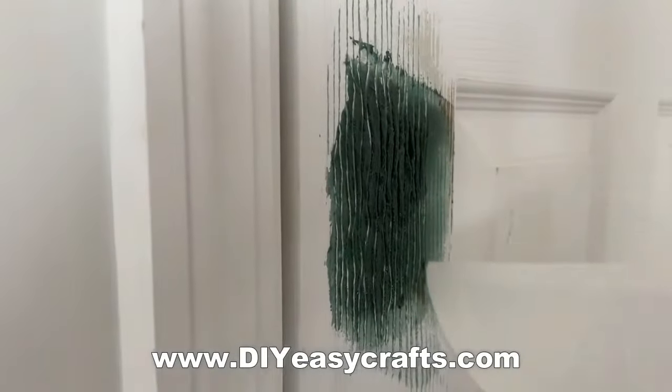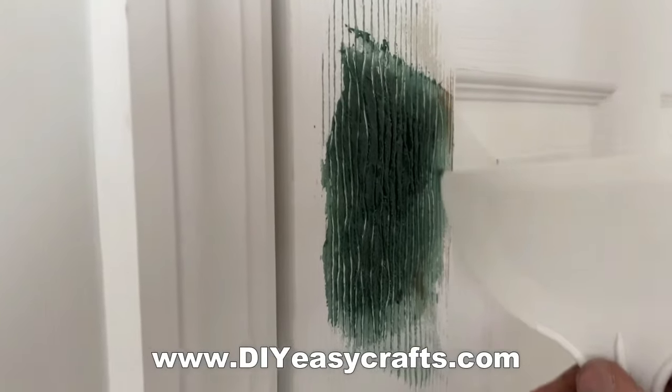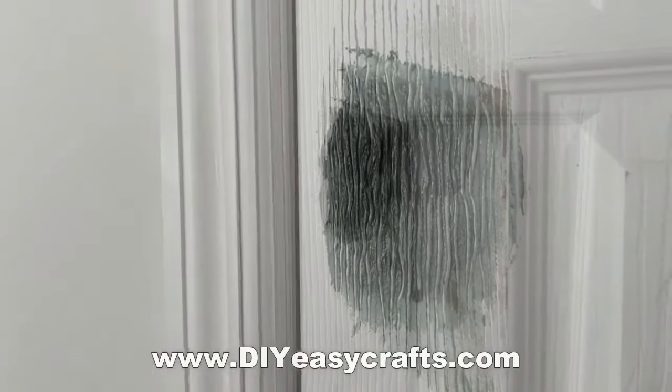You want to scratch these lines right to the base of the door. You can see all of the recreated wood grain lines.